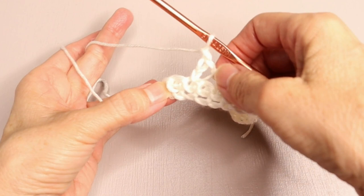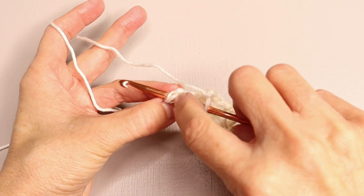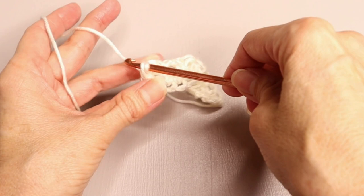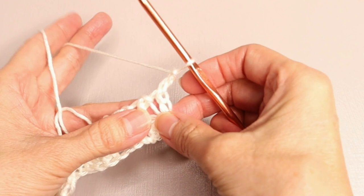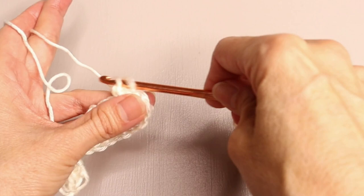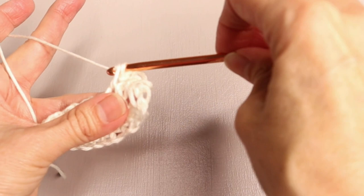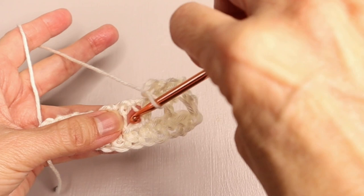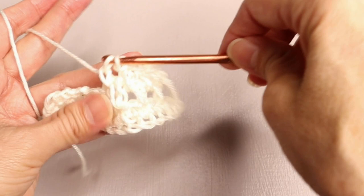At the end of the row of extended single crochets, skip the next space as usual, you did your chain one, and then into the very last space — there are your two strands indicating the last space. Do your last extended single crochet, chain two. At the end of every row, you will chain two and turn. Skip that first extended single crochet and go into that chain one space for your extended single crochet, chain one, skip the extended single crochet, work into the space, chain one, go into the next space, chain one, and continue across. That is the pattern.